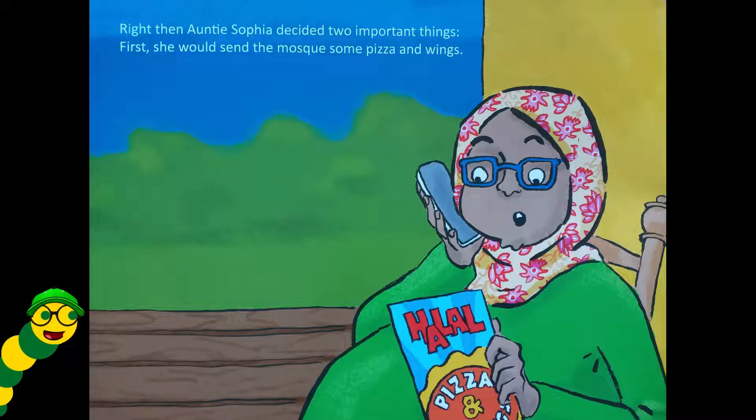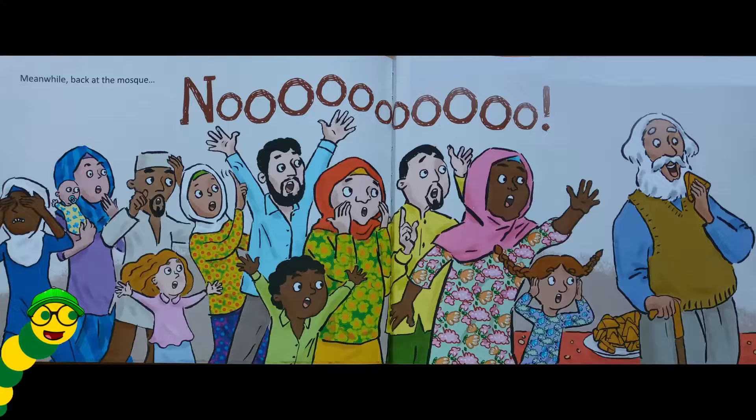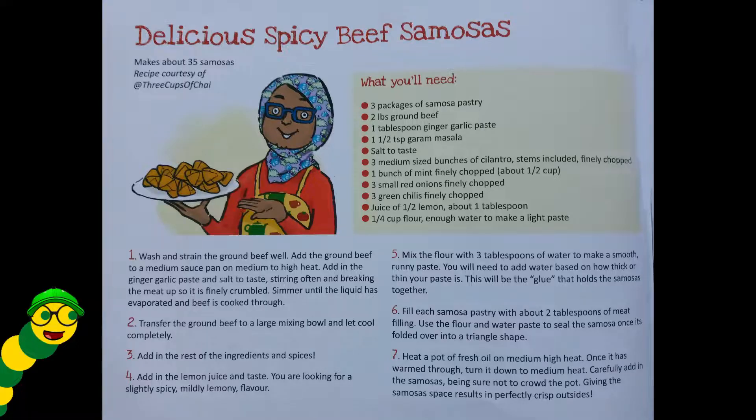Right then, Auntie Sophia decided two important things: first, she would send the mosque some pizza and wings. And next year she'd spend all her gardening hours growing nothing in that soil but beautiful fragrant flowers. Meanwhile, back at the mosque — here is a recipe for delicious spicy beef samosas you can try out.